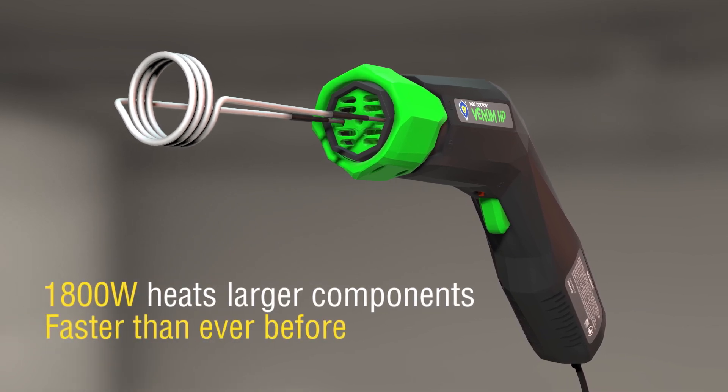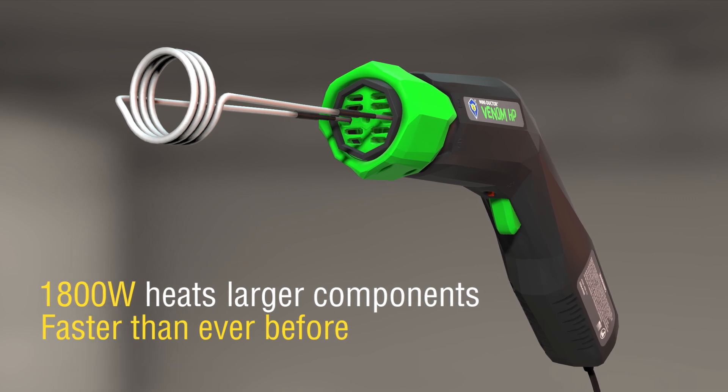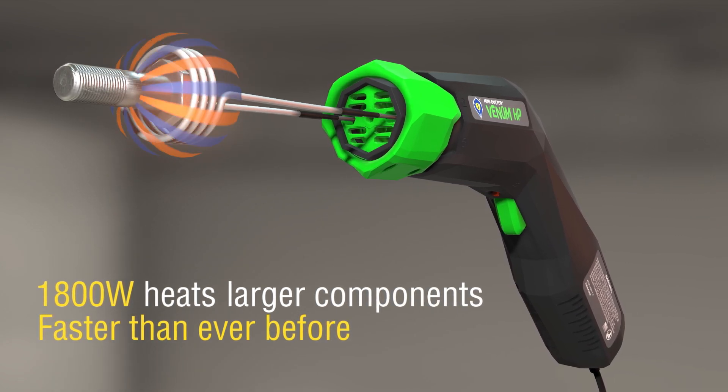With a whopping 1800 watts, it's the highest powered MINI-DUCTOR on the market and can heat larger metal components faster than ever before.